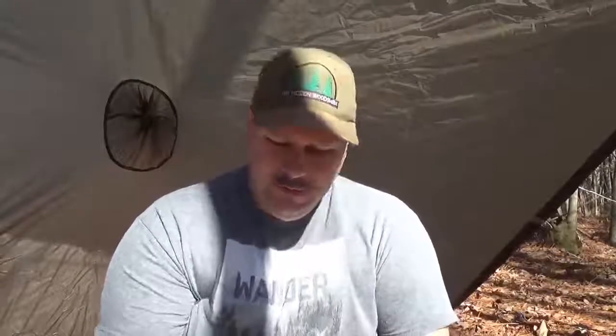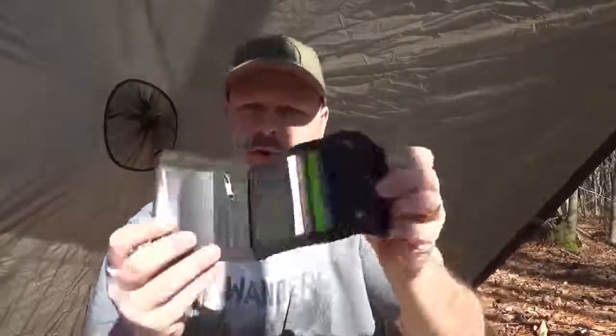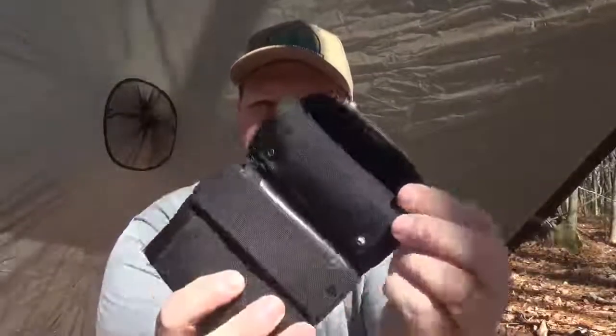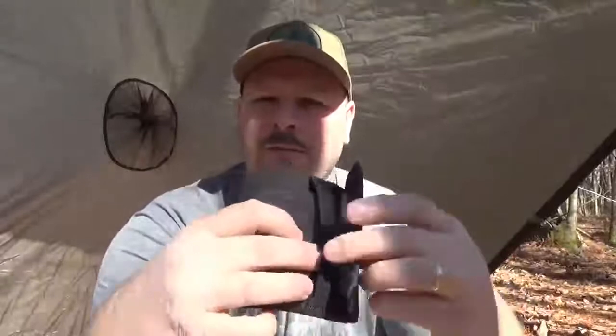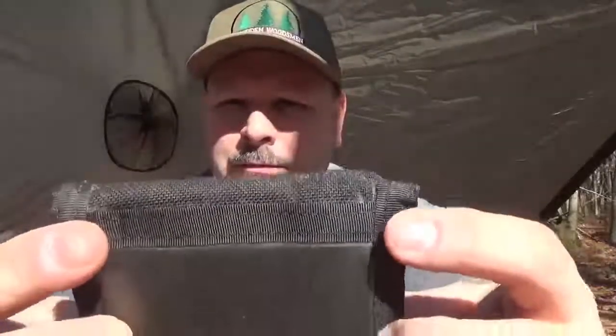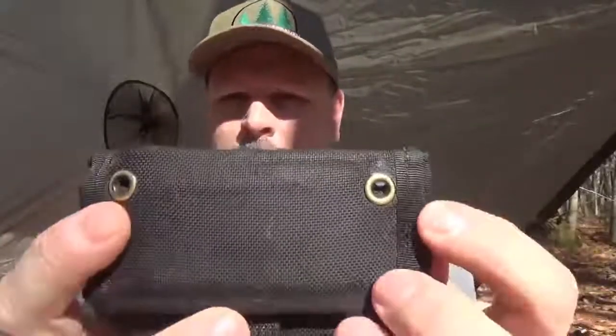Some features of this wallet: the closure is called their Shark Bite closure. You can see the little flap right here — it kind of goes under here like that, and you've got a little pull tab. You just pull the tab and you can open it up.